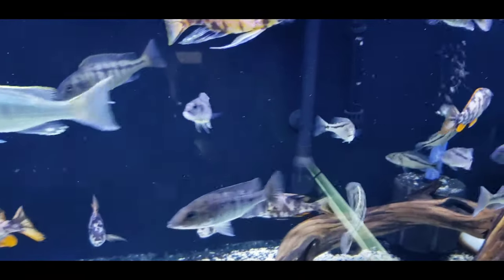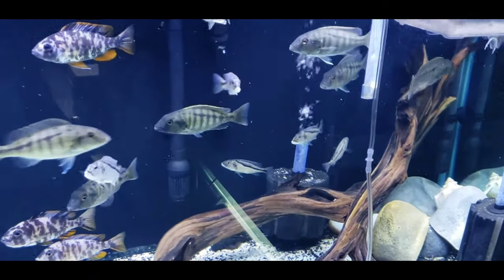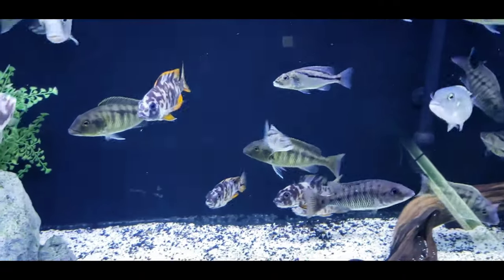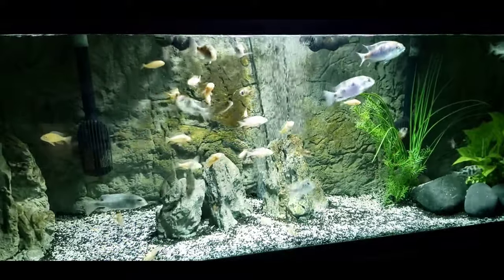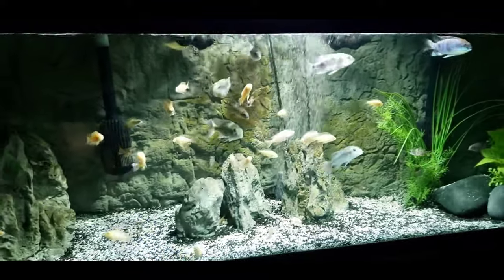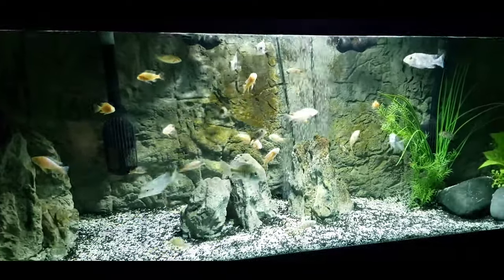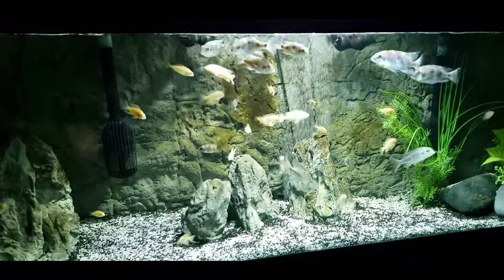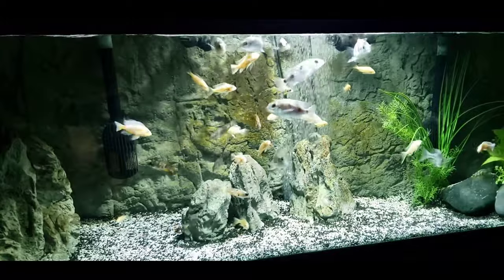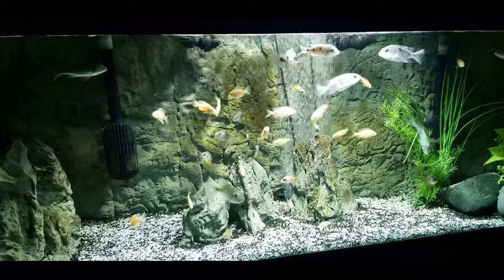I do have a few pieces of driftwood, just for fun. Other than that, I've left the substrate open to encourage breeding. This 125-gallon has a universal rocks background, universal rocks, and plants from elitecichlids.com. I'm filtering this with a Fluval FX6, an FX4, and I've also got an AquaClear 110 — just kind of as a backup filter for whatever tank may need it.